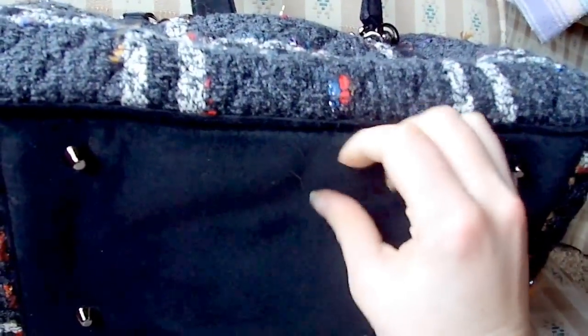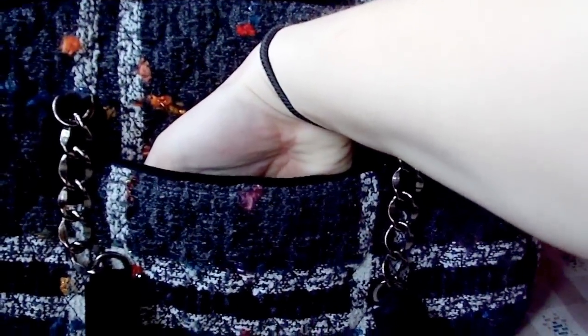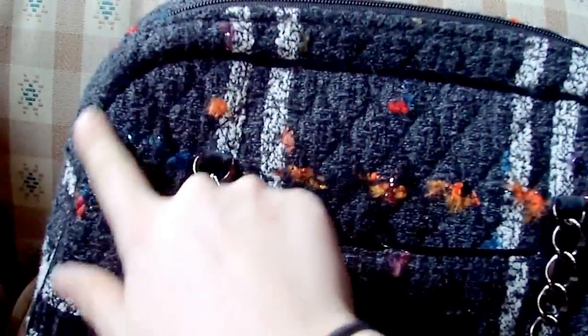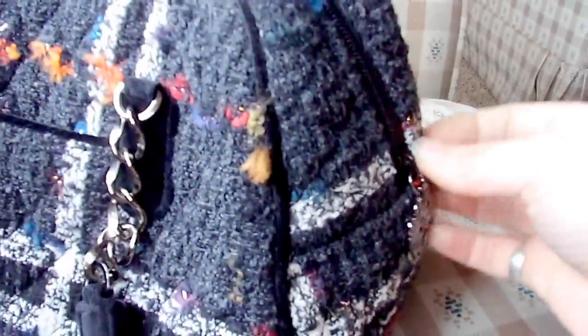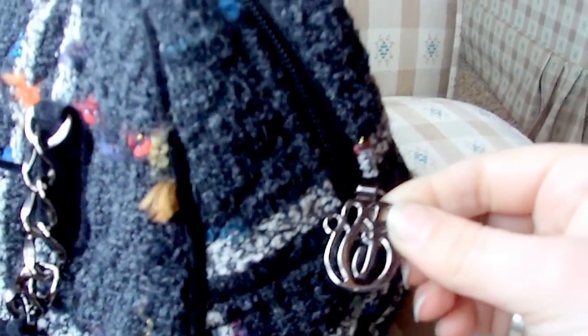On the bottom it does have four feet to help protect it from the ground. On the front it does have a slip pocket big enough to fit your cell phone and maybe your car keys. It does have that velour material for the trim of the pocket and also on the trim of the bag. It does have a zipper closure.